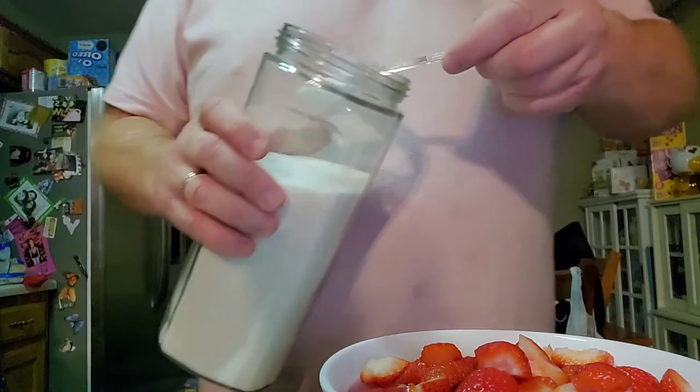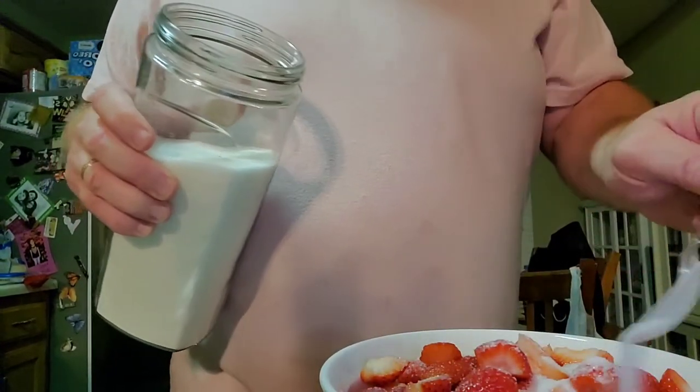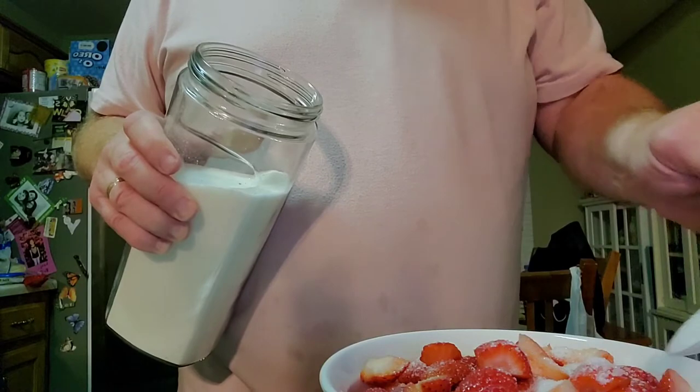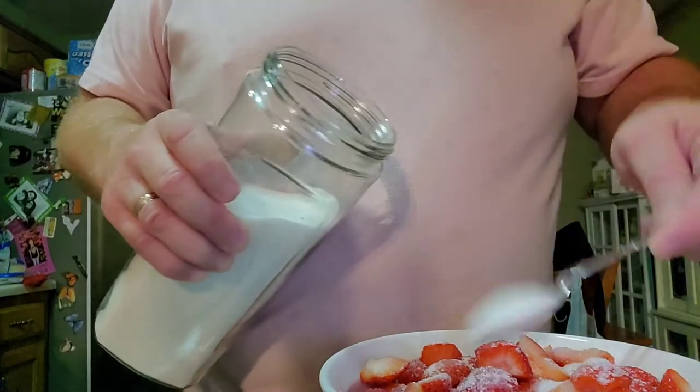What I've got in here is just a little fluffy spoon — I'll stir it up a little bit, just to make sure that sugar gets all the way over everything.